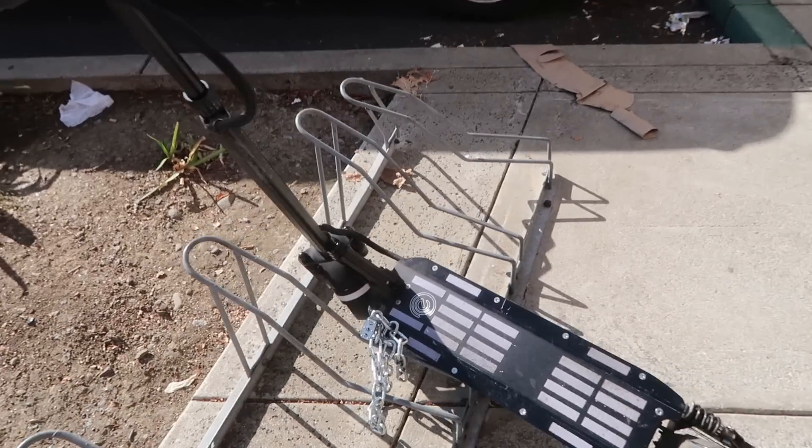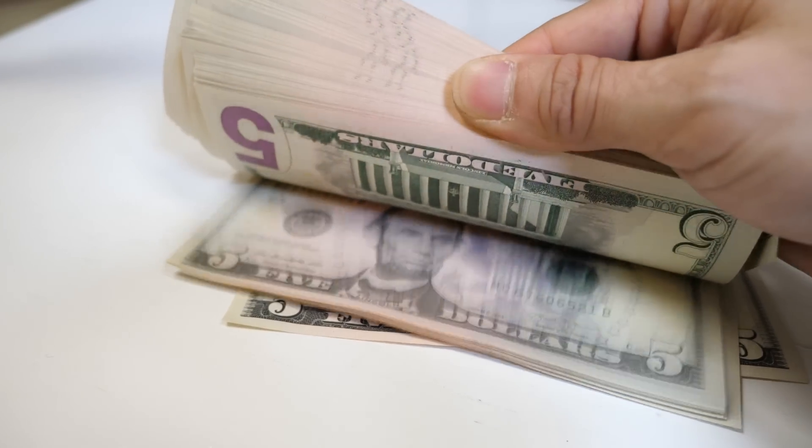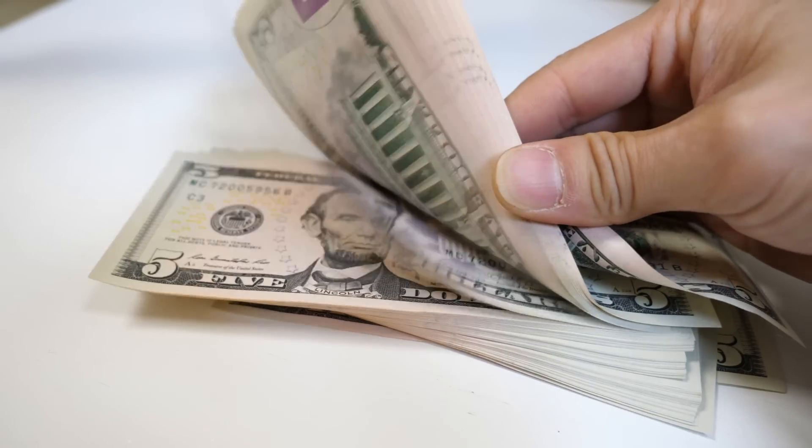I wonder if I should count it. I can't really count it in broad daylight like this — I gotta bring it home first. I feel nervous already. Here they are — real $5 bills, 100 of them.